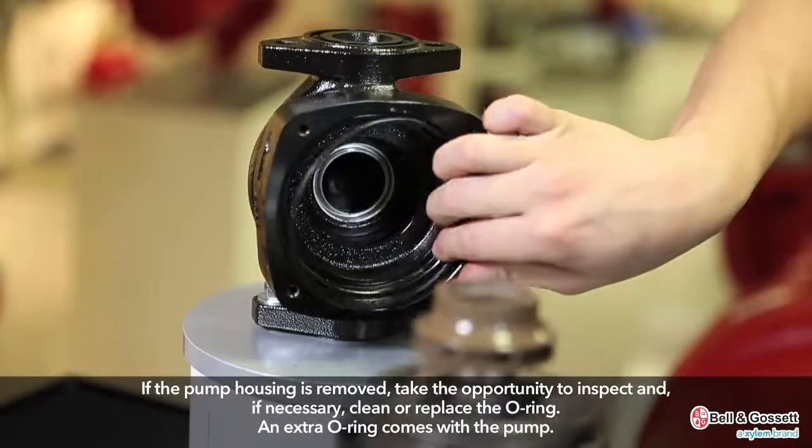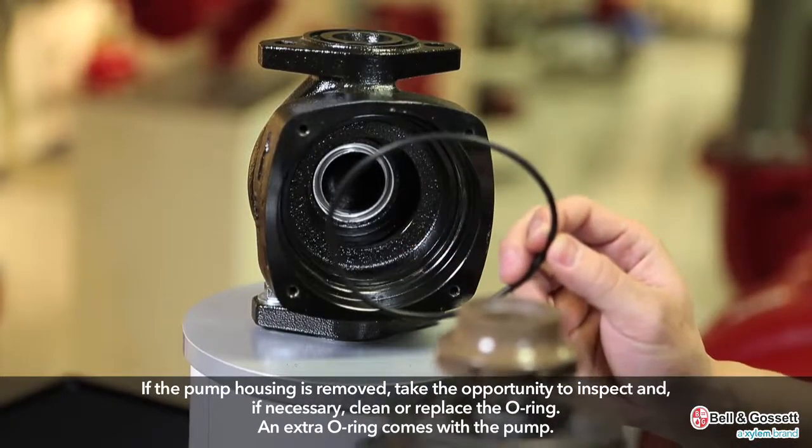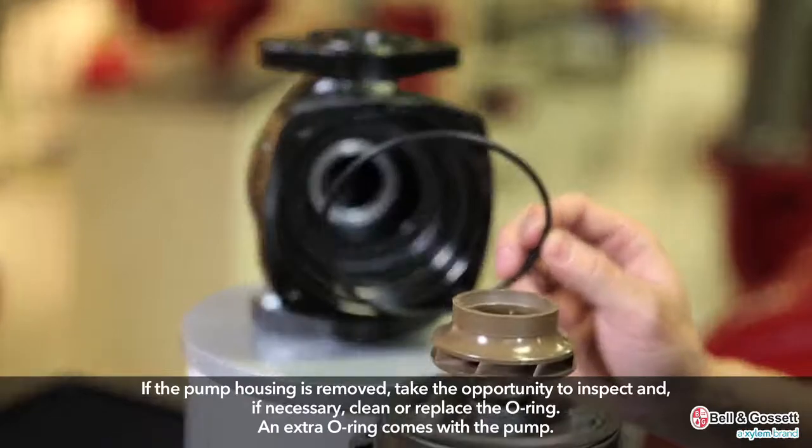If the pump housing is removed, take the opportunity to inspect and, if necessary, clean or replace the O-ring. There will be an extra O-ring available with the pump.